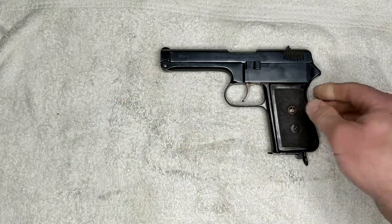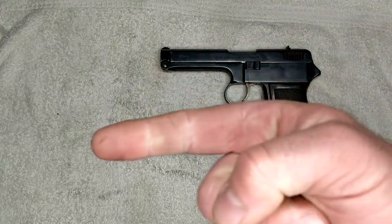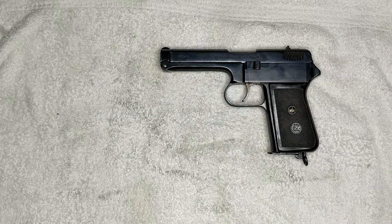So that is reassembled. If you want to learn more about the development and history of this pistol, please check out the video that will be right over there. Otherwise, thank you for watching and as always, have a great day.